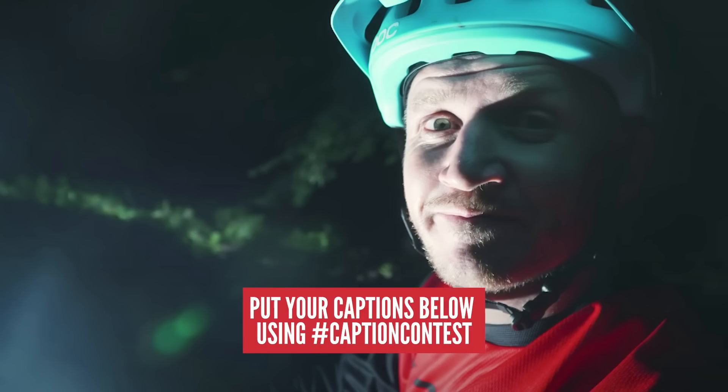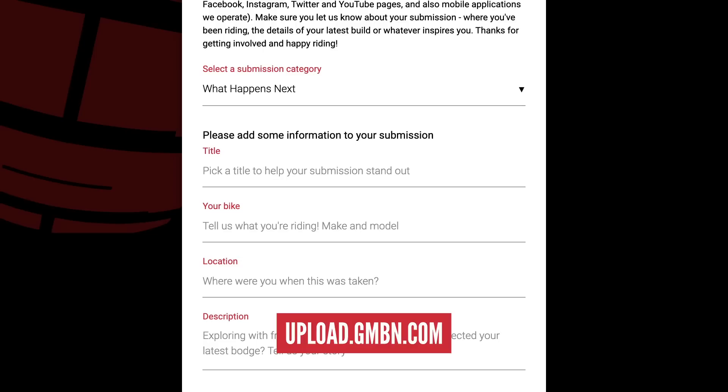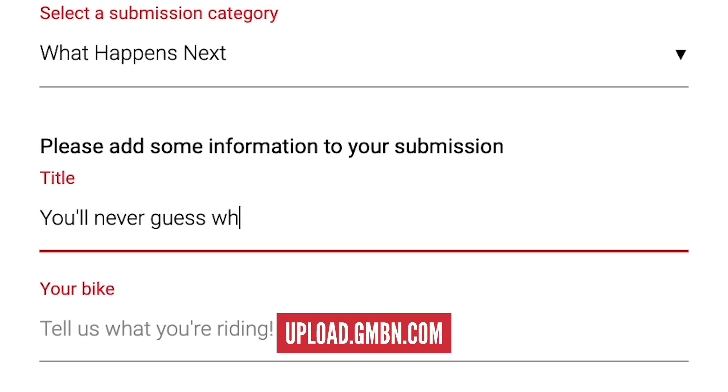If you'd like to enter the caption contest, here's your photo — give us your caption in the comments section below and you could be playing along next week. Also, I want to add a new section I'd like to try and create. I've added a 'What Happened Next' pot in the GMBN uploader — the link is on screen and in the description below. I want some What Happened Next videos. If you've got one, drop it into the What Happened Next section of the GMBN uploader and we'll see what happens next week.